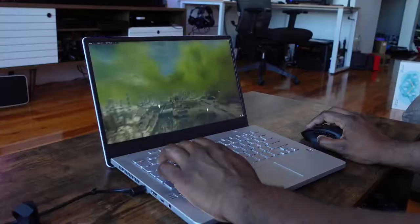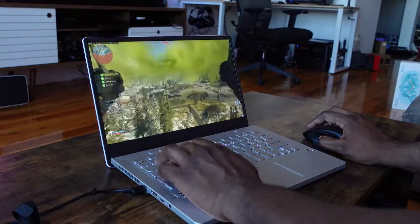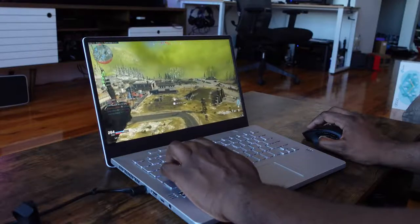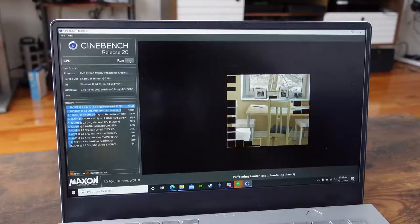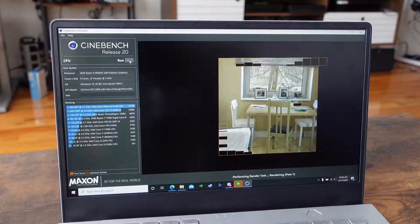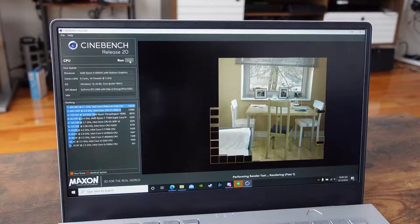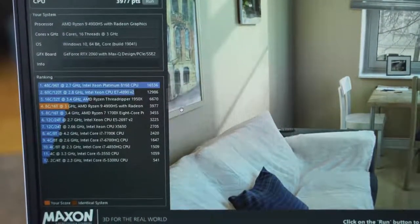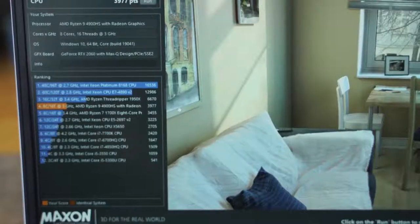There is no Thunderbolt, just because it's running an AMD processor, but that processor is all about the performance — and boy, does this thing really kick it. It is the brand new 4000 series, the AMD 4900HS, and this thing is a beast. Looking at the Cinebench R20 scores, it comes right underneath the Threadripper 1950X. This is an 8-core laptop CPU — just think about that kind of performance you're getting.